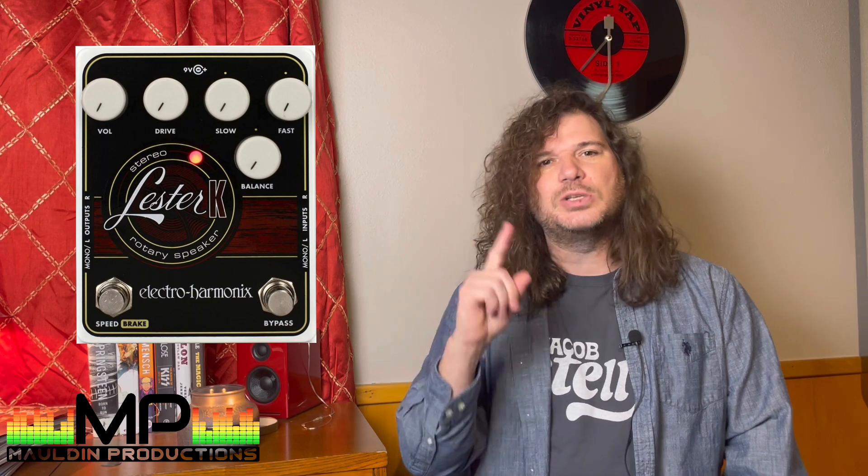That leads us to the next pedal, perhaps a little more interesting — the Electro-Harmonix Lester K. The Lester K is starting the modulation section of my pedal board. It simulates the old Leslie speaker that B3 organs would run through, where the speaker spins around and creates this washy modulation effect. It's mostly used for organs, but back in the 70s guitarists started plugging their guitar into the Leslie speaker. I have one of those in the big room, but it's not convenient in a control room, so that pedal simulates the Leslie speaker sound — and it sounds great on guitar.